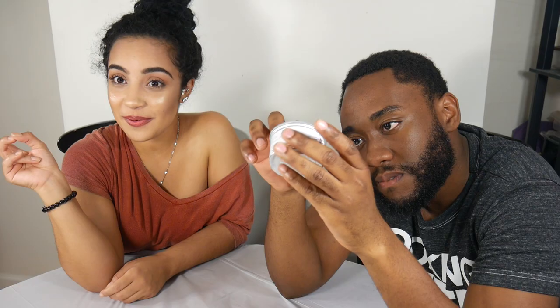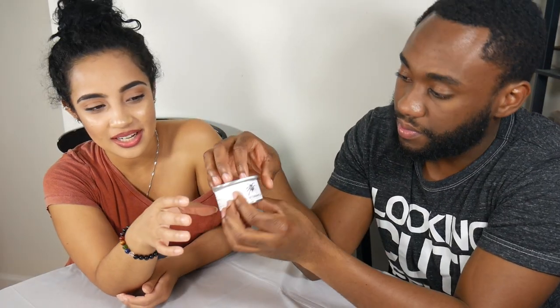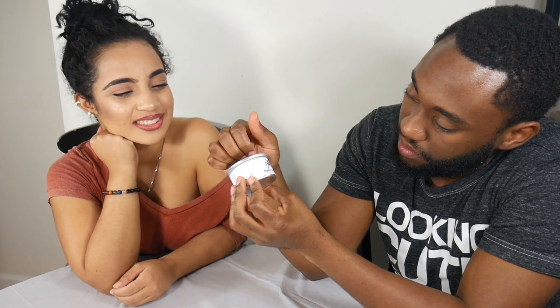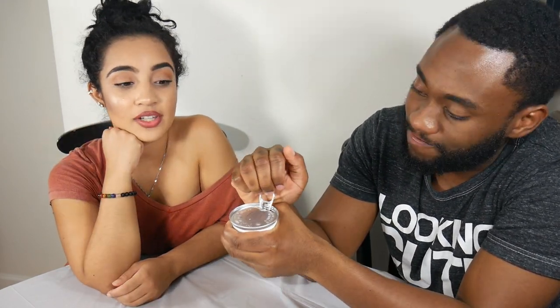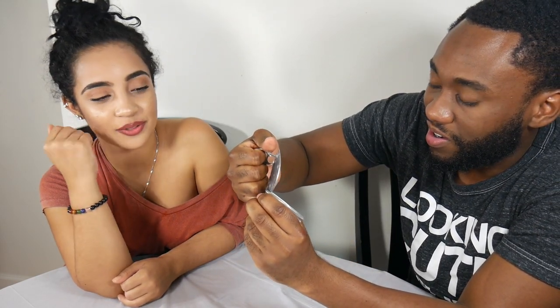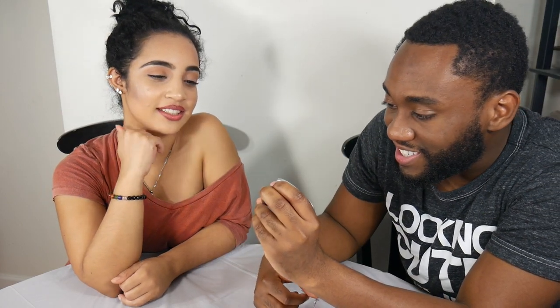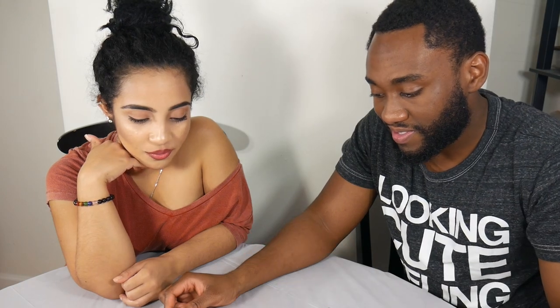It comes in like a can — kind of like a tuna can — and it has a pull-tab opener at the top, which is pretty neat. Oh, it looks like a spider. I don't know what I was expecting... oh, that's cool — no way, that's crazy!